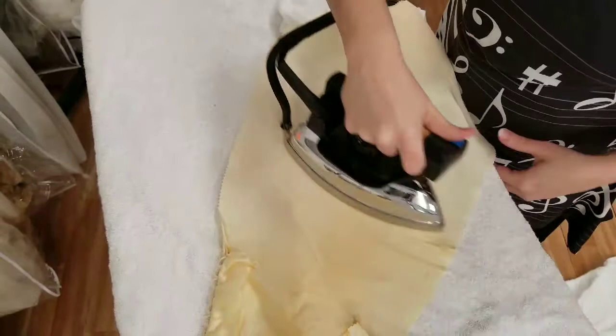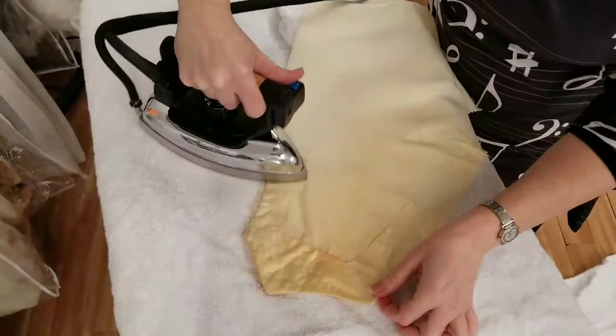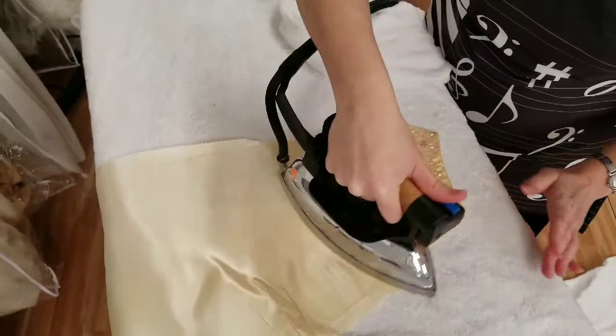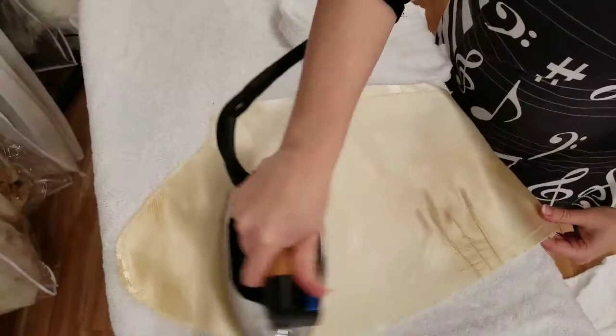We don't always take every vintage dress apart — that was just what this project called for. There's no real hard-and-fast process; every dress is different. On the back side of this sleeve there are some sequins, so I don't want to spend too much time on that area because you can cause sequins to become misshapen or curl. I'll mostly go around them and let them air dry. Make sure you don't bag up the project with any dampness in it — you definitely want it thoroughly dry before packing it away.